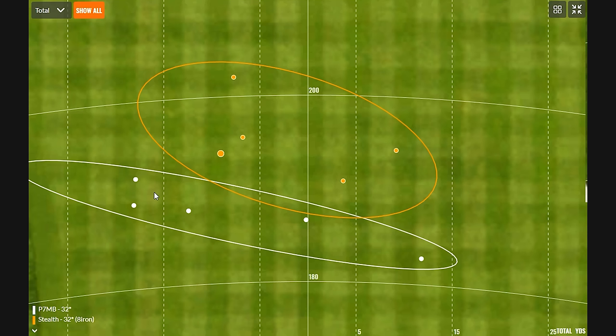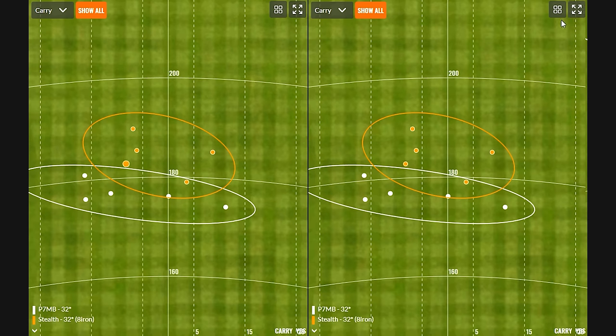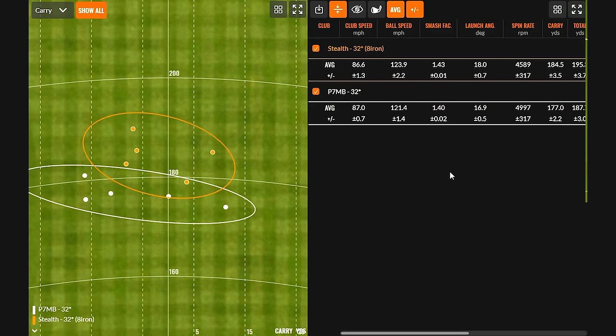That's on total distance — maybe move to carry distance. It's getting a little closer, but still pretty clear. Even the worst shot I hit with the Stealth carried just as far as the best shot I hit with the P7MB, both bent to 32 degrees loft. We've got three more to test here. That'll be a little bit more competitive, but I'm really curious now about the P790 and P770, because we've noticed for sure P790 is very explosive — could keep up if not surpass the Stealth here.